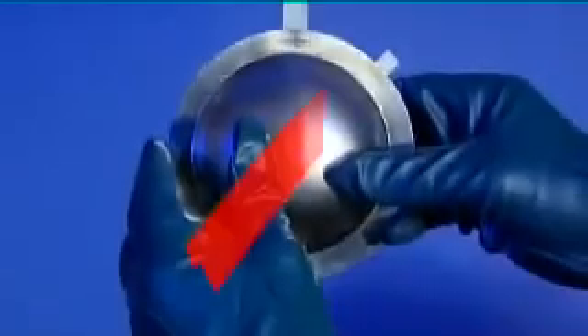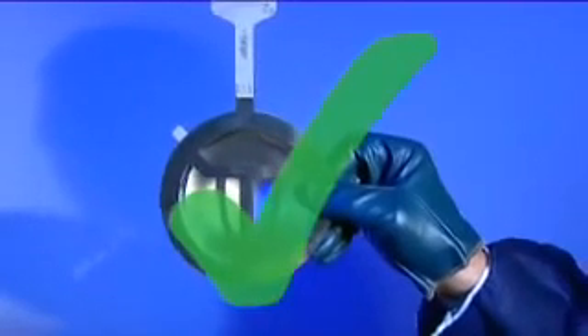To install your replacement rupture disc, carefully remove the disc from its packaging. Be sure to handle the disc by its outer rim. Incorrect handling will compromise the safety and performance of the rupture disc. Damaged discs should not be used under any circumstances.